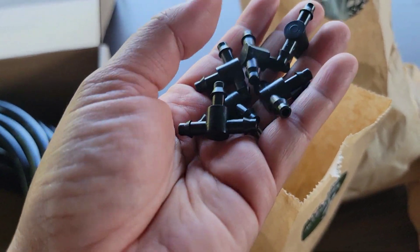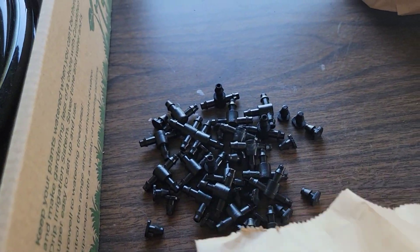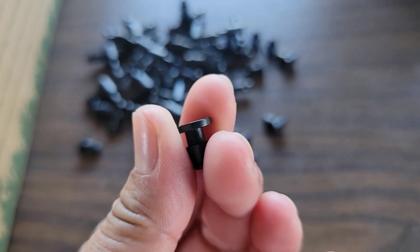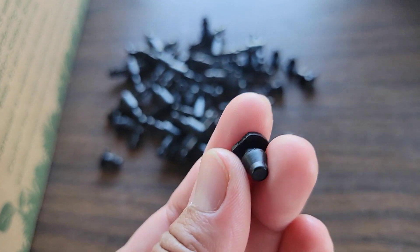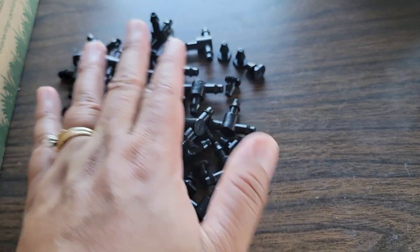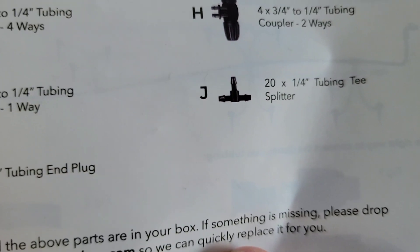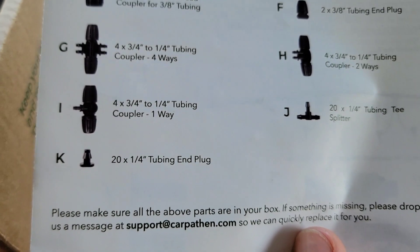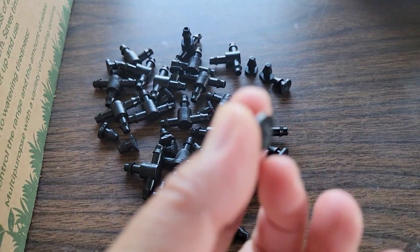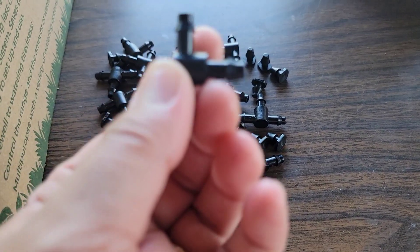So here are the quarter tubing accessories — let's pour them out. There's a three-way plug, and then this is the end plug, which is used to close off the end of the quarter-inch tubing. That's letter J — 20 quarter-inch tubing T-splitters — and letter K, 20 quarter-inch tubing end plugs. So the end plug is this little one: you just place it at the end of the quarter-inch tubing, and this one here is the splitter.